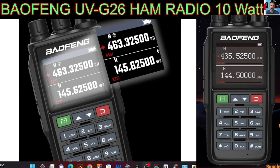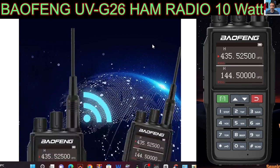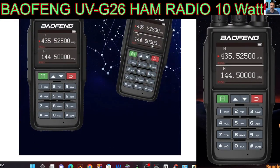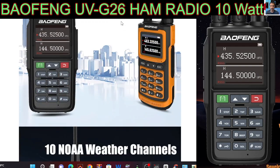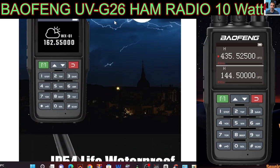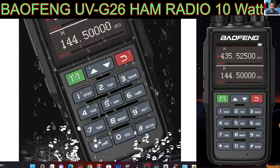Welcome back to the channel. This is the Baofeng UV-G26 10-watt ham radio transceiver, VHF/UHF. It does not have airband but it does have broadcast frequencies and fast copy, where you can send a frequency from one radio to another. It's also got the NOAA weather channels, which many of these devices have now.